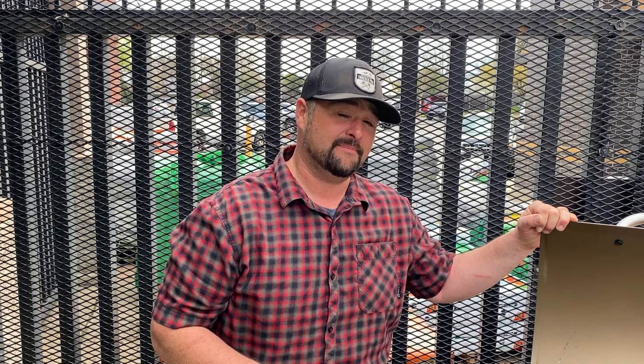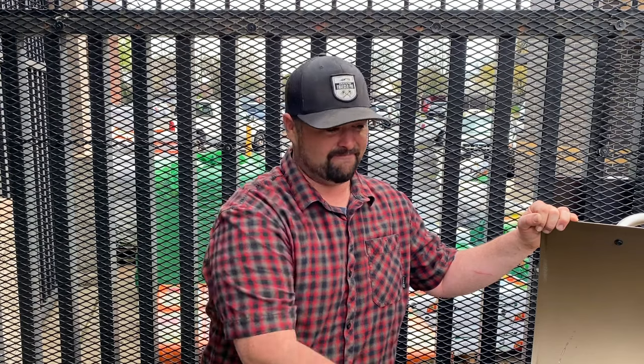Hi, I'm Danny from American River Race Hardware. Thanks for joining us. Today we are working on a Pro 34 with an auger jam. I'm going to show you the easiest way to clear it out and get back to smoking. Let's get started.